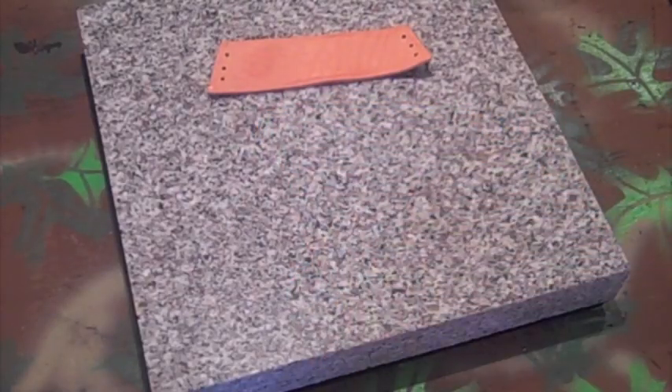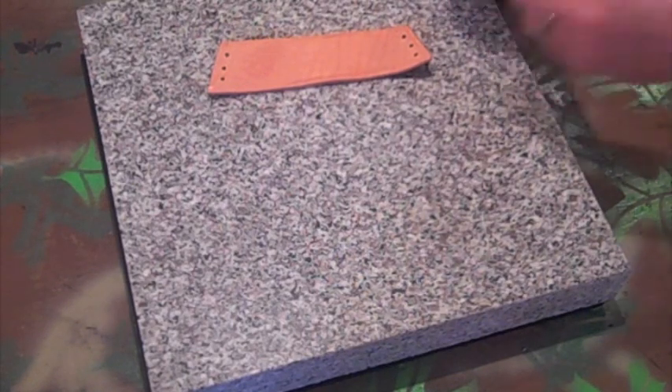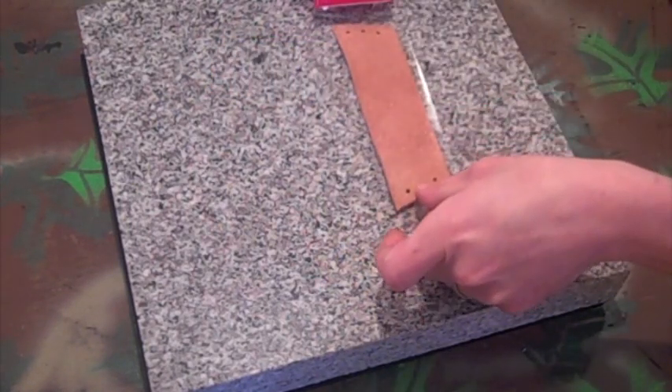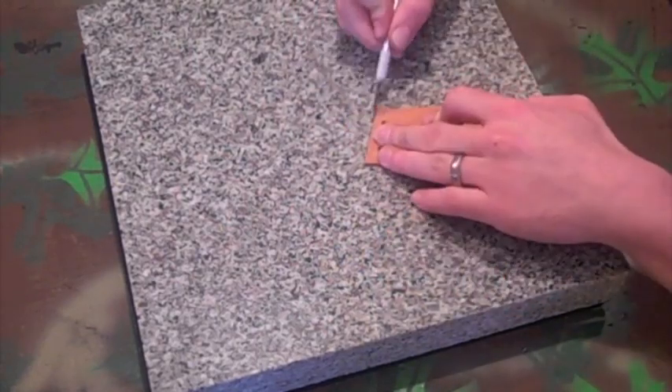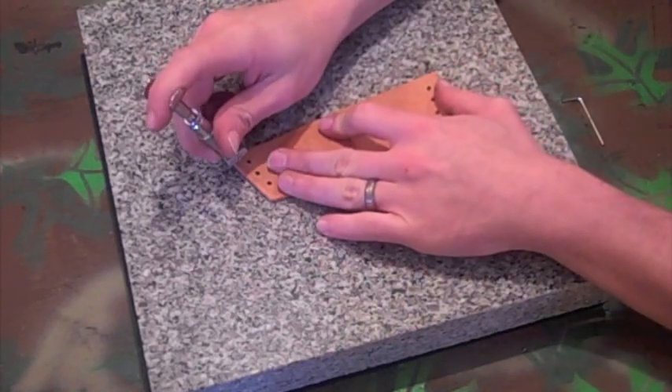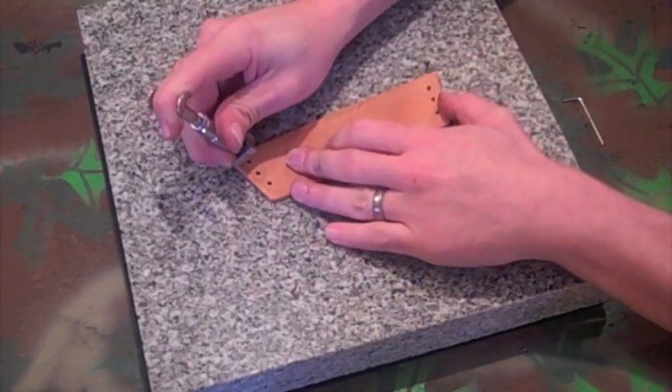We're done with this piece. Go ahead and set it aside. Now we're going to get ready for some other tooling. Go ahead and take a piece of tape and put it on the back side of your leather. Then go ahead and take a razor and cut off the remaining pieces of tape. I'm now going to put a border on — I'm using my swivel knife and my border tool.